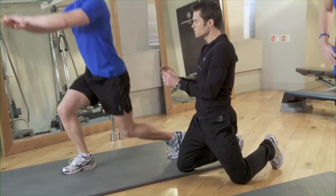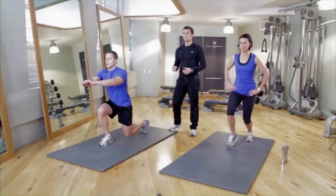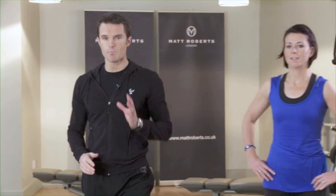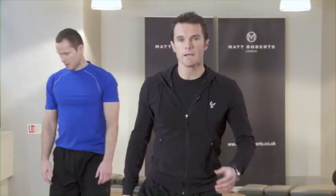The jump lunge is quite dynamic and intensive — make sure you leave the ground and switch the feet quickly for 20 reps. Five more, four, three, two, last one. Take a rest and breathe. If you're feeling any stiffness in your thighs, a little quad stretch — grab the foot and pull the heel towards you for about five seconds each side.